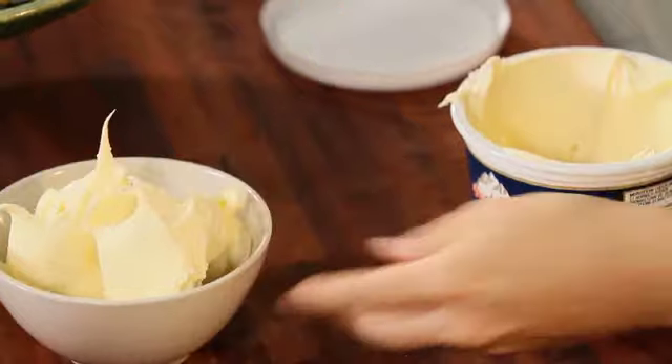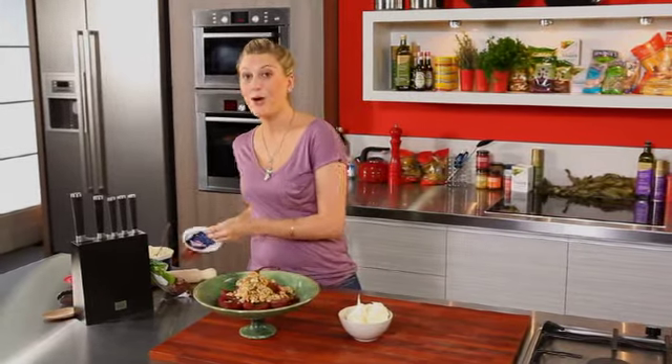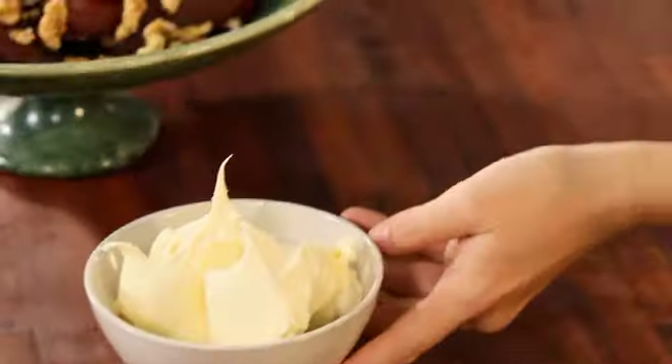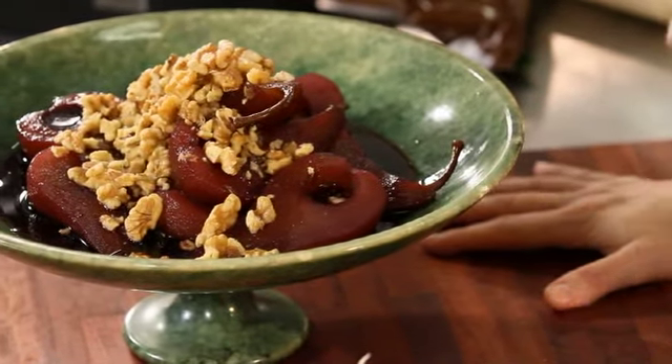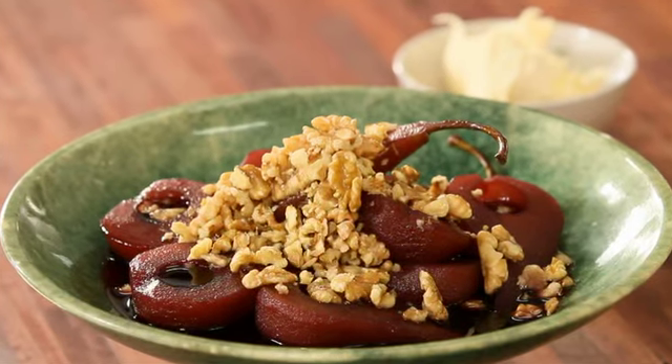There we have it — that's my poached pears in Shiraz with some walnuts served with mascarpone cheese. That's a brilliant dish, one of my favorites, especially in autumn when pears are at their best.